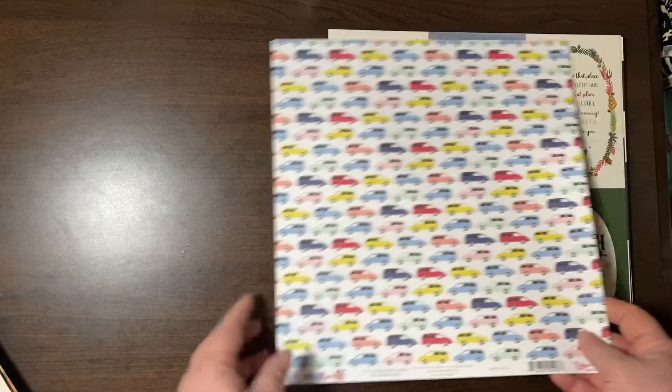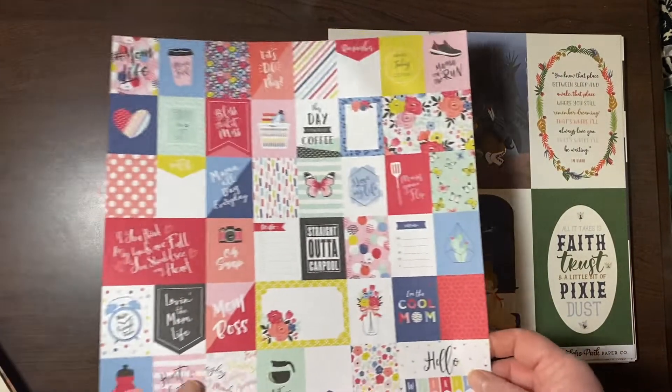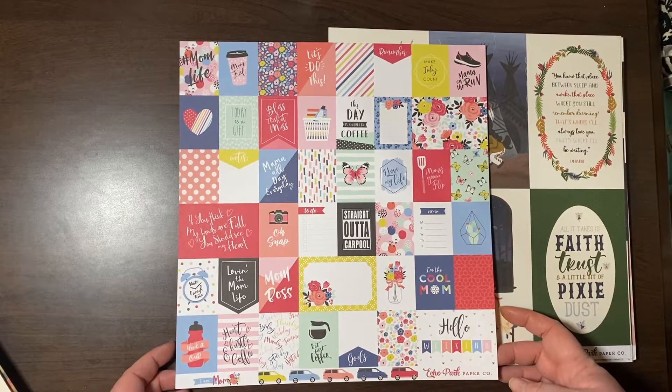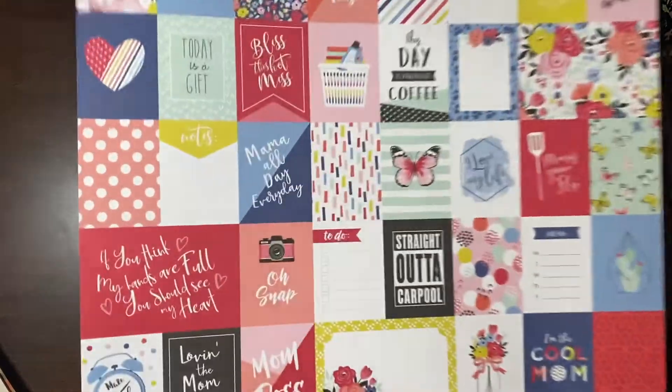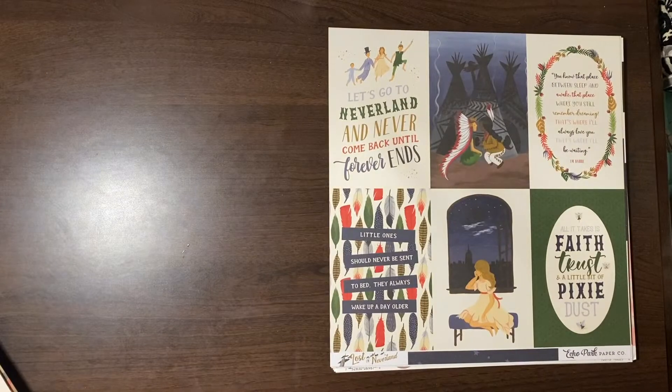This is part of the I Am Mom collection — the vans. We're totally thinking about getting a minivan. These are maybe 1.5x2. Very cute. Straight out of carpool — we're a ways away from that, but nice to say.